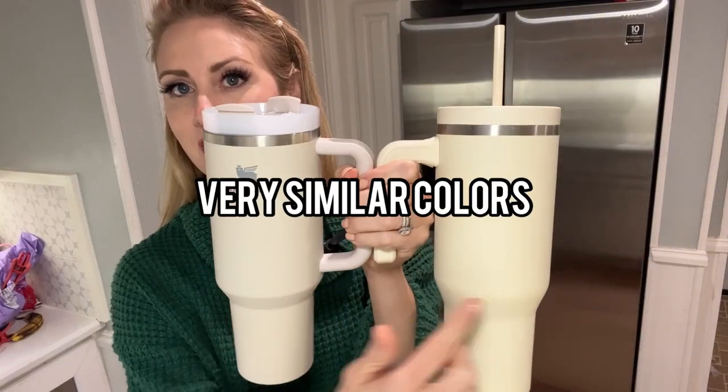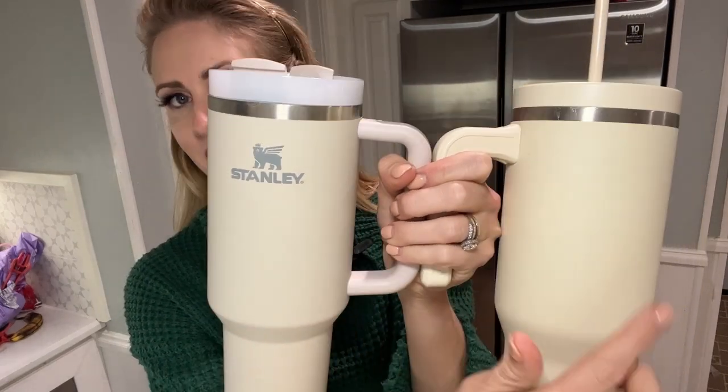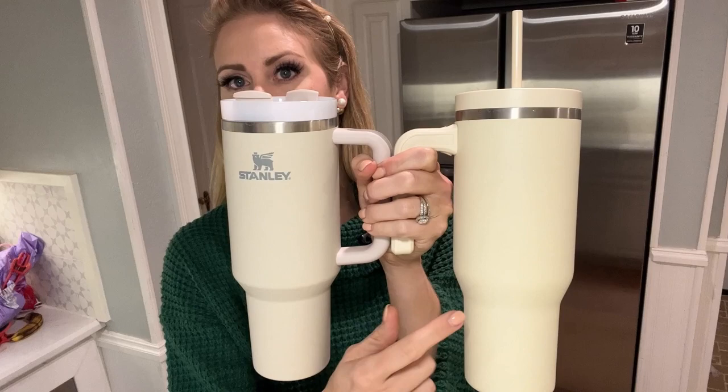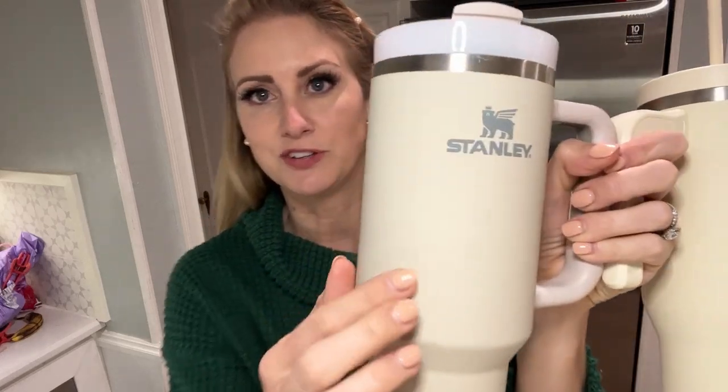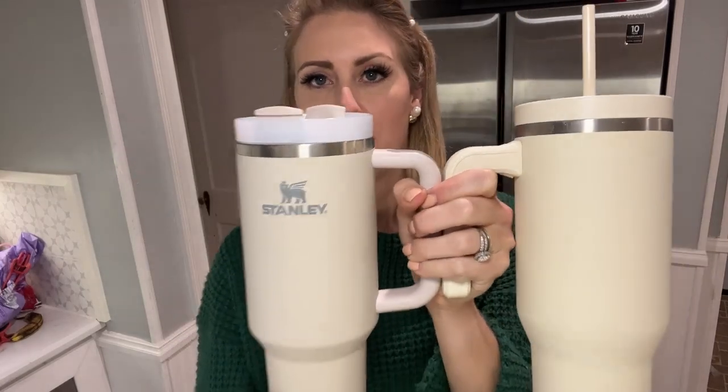As far as colors go, you can see how they are very similar. I would say this one is a little bit closer to a yellow than a cream — just trying to compare their closest features to get this one close to the Stanley. This one also has a velvety finish where the Stanley is more of a brushed, metal finish.